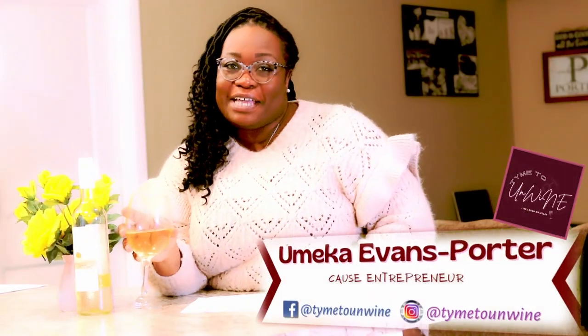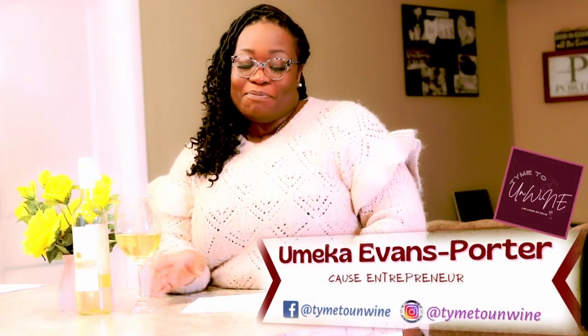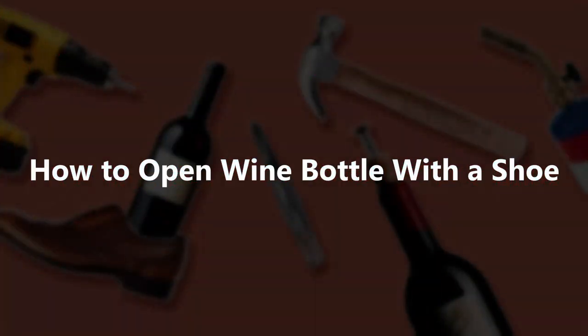Hey you guys, welcome to Time to Unwind — it's your girl Yamika! In today's video we'll be discussing how to open a bottle of wine with a shoe. Yeah, I said it — a shoe! So if you're at home watching a good movie with a good bottle of wine and lo and behold you can't find a corkscrew, I got my bottle of wine and my good glass — but where's my corkscrew?